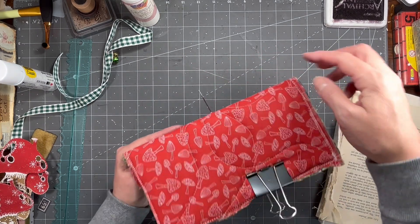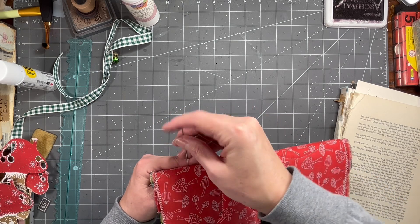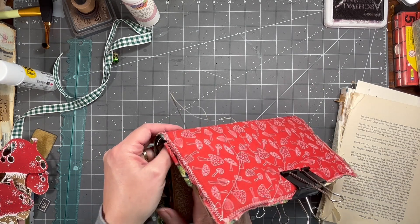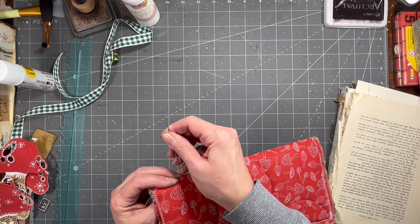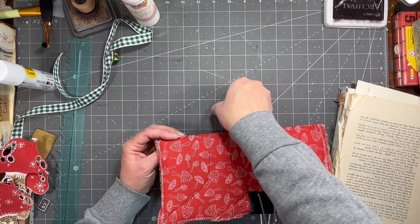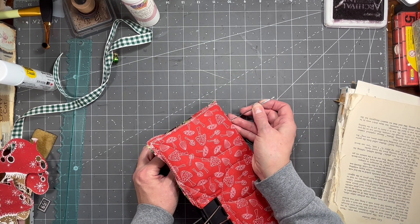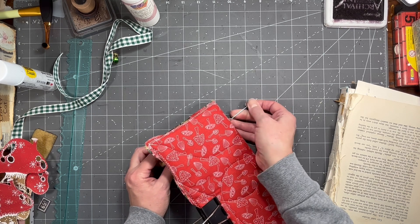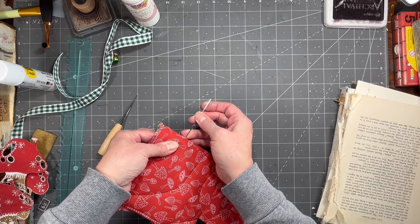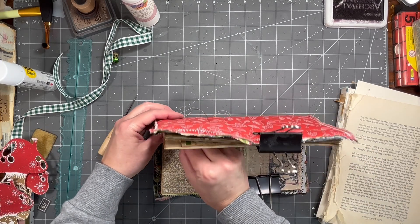I'm leaving the awl down there because it's kind of holding my place and hopefully will make these line up better, because I always struggle trying to sew in signatures. I'm going to poke it back through that hole because sometimes that helps me find the spot. I'm nowhere near as fast as Gail at this, and I've done I don't even know how many journals — a ton — and I still struggle every time. If you struggle with this, don't feel bad.